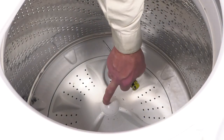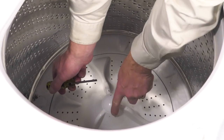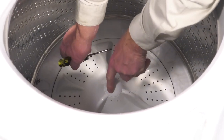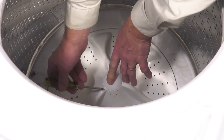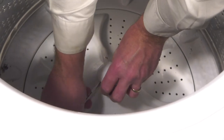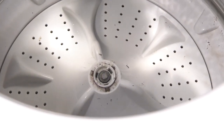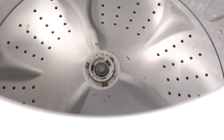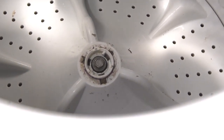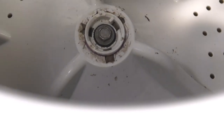With the lid opened up, our next step will be to remove this cap. If you look around the perimeter of that, you'll see a slotted opening. We'll fit a flat blade screwdriver into there and then just pry that up. Once we pop that off, that will expose a bolt that secures that agitator to the transmission shaft. Using a 7/16 socket or an 11-millimeter socket, just loosen that bolt.